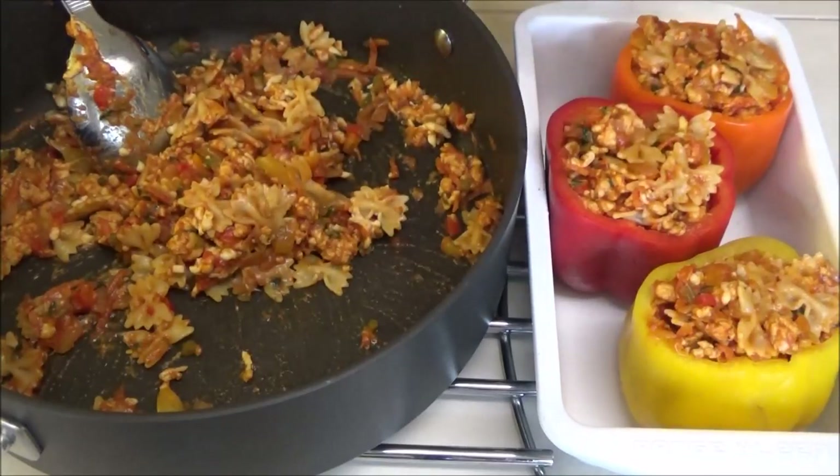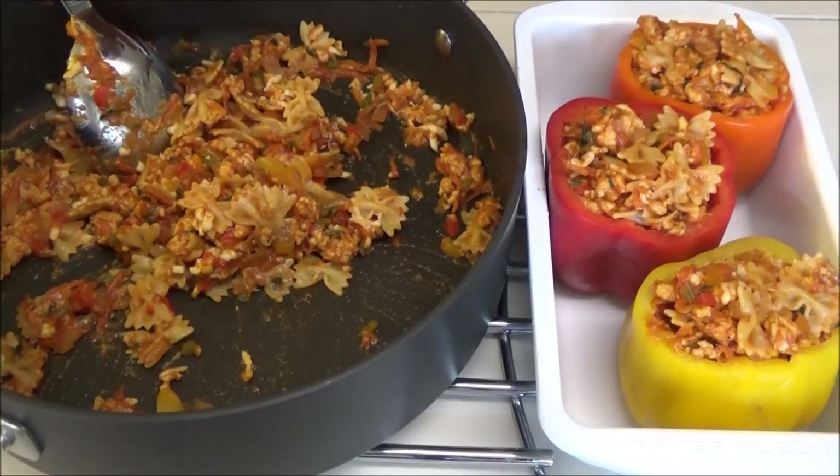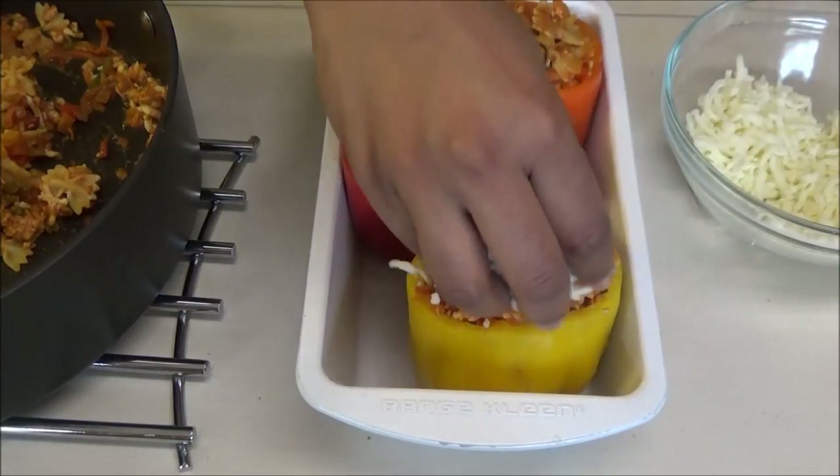I've stuffed the peppers and still have some filling left over. You can eat this by itself, or store it in your freezer to make more stuffed peppers in the future — it freezes really well. To finish, top the sweet peppers with some mozzarella cheese or cheddar cheese.